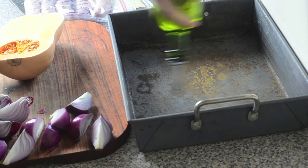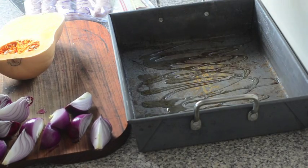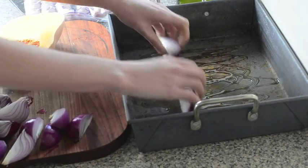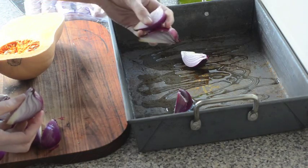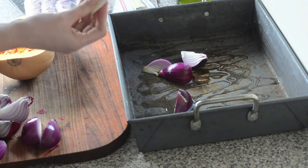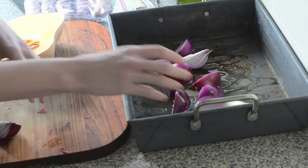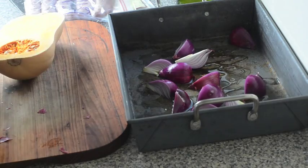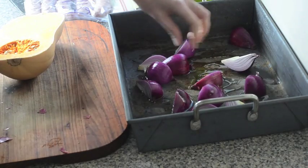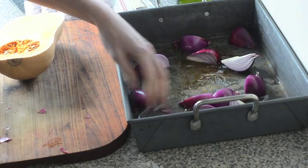I'm using macadamia oil, but olive oil or whatever you normally roast in is good. We'll drizzle that in the base of our pan. I've got three small red onions that I've just chopped into quarters, and I've left the roots on so that they'll stay together. If you're using larger red onions, you may only want two and you may want to chop them into eighths or sixths — it just depends on how you feel.